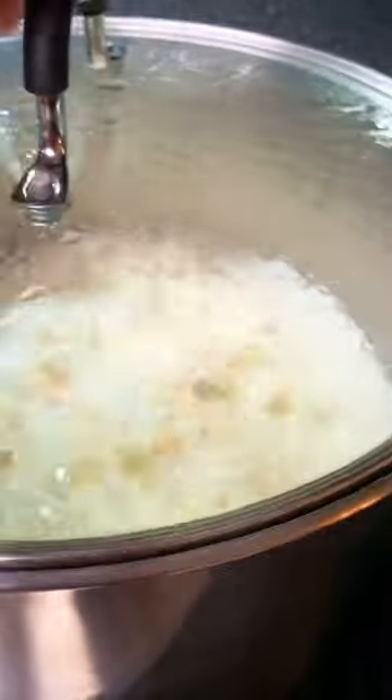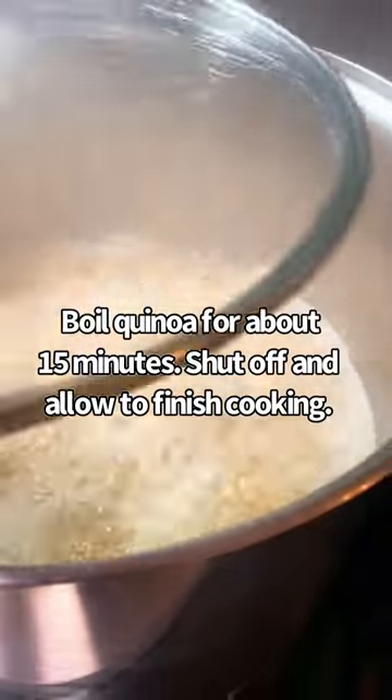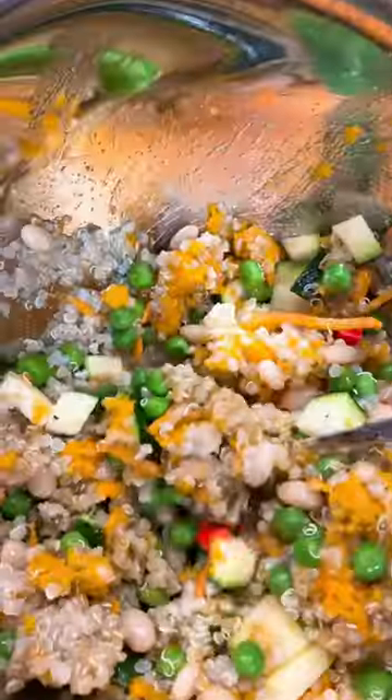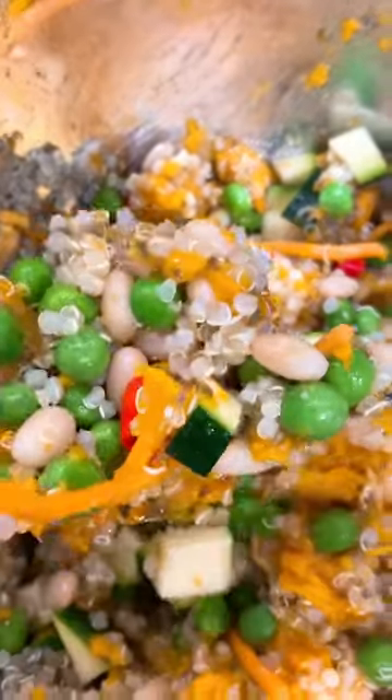Boil your quinoa and you are ready to serve. After all of your chop is cooled, I hope your birdies like it just as much as mine!